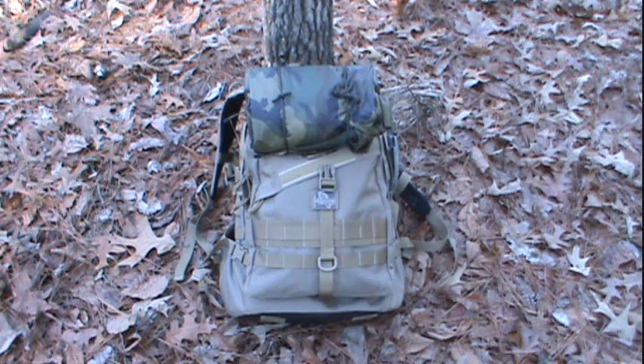Hi, I'm PackRat556. Thanks for tuning in today. I wanted to share with you a video to show you how I use the U.S. government issue poncho as a makeshift shelter in the absence of any other shelters. This is something I've talked about on my channel in other videos, and I've had several requests from subscribers — personal messages and comments under other videos — to demonstrate how I use this.